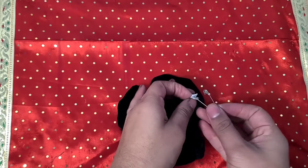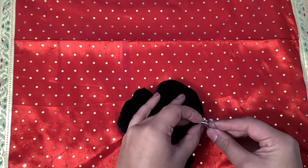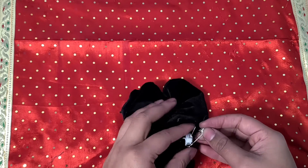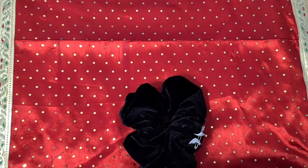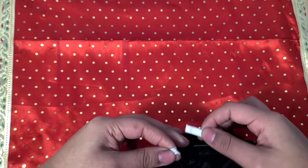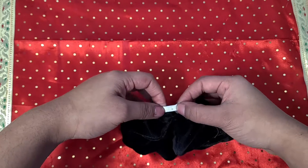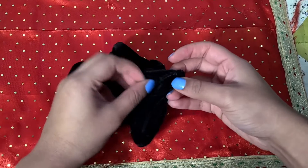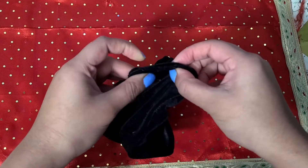Carefully pin the ends of the elastic together without losing them in the tube. To stitch the elastic together I overlap the ends and do a zigzag stitch. Finish up by closing the gap with a stitch very close to the edge and it's ready to go.